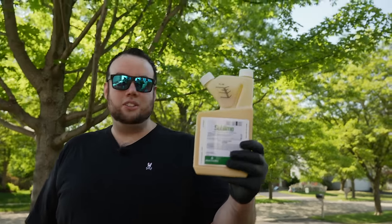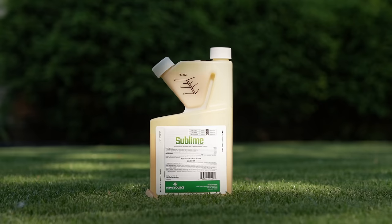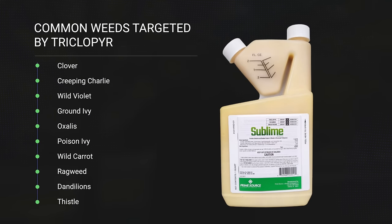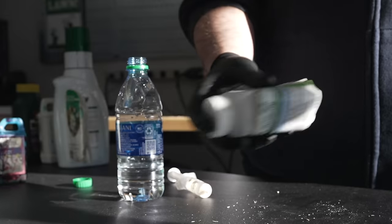To treat these weeds we're going to use an herbicide called Sublime. This stuff is brand new — just came out. This is not a sponsored video; these guys are not paying me at all. There's something very interesting about this herbicide I've never seen before. First, it contains triclopyr, the active ingredient that controls creeping type weeds like the ones we're dealing with. It also contains mesotrione, also known as Tenacity. This is the first herbicide I've ever seen that has regular broadleaf control plus Tenacity mixed in, giving us a one-two punch to kill grassy weeds as well.